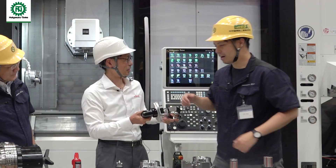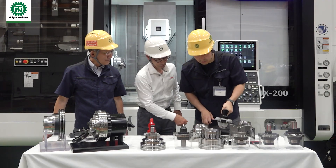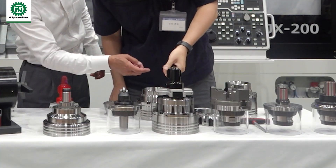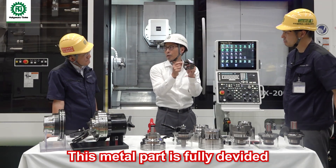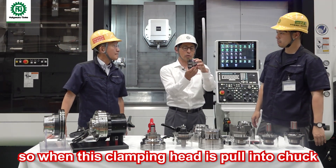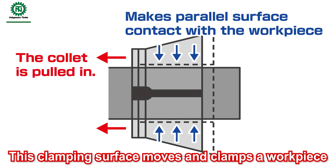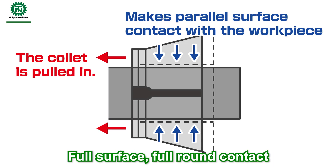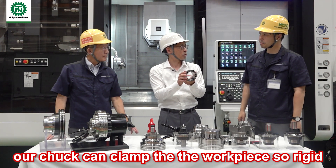Press a little bit, press, and pull the trigger. Super easy. This metal part is fully divided. When this clamping head is pulled into the chuck, this clamping surface moves and clamps the workpiece — not line contact. It can clamp the workpiece full surface, full round contact. So this is the reason our chuck can clamp the workpiece so rigidly.